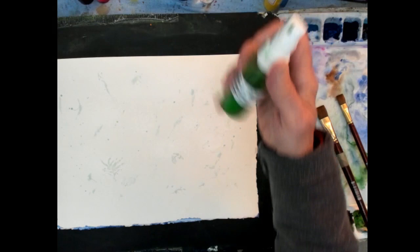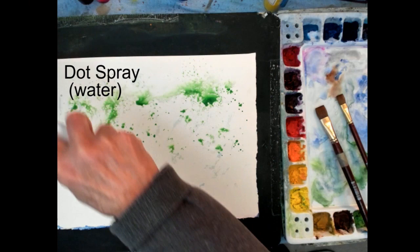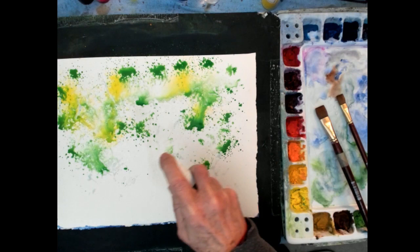I'll pick up several colors - this is green number one - and I'm going to splatter and spray dot spray patterns, large and small, to get some paint on the paper. Then I get that paint to move a little better with some more water; there'll be a lot of water in this particular painting. Yellow lemon is another color I use - this lightens up the color, giving me a light green with a yellow and green mixture, adding some more green number one back in, moving the paint around and covering the paper with dots of color.